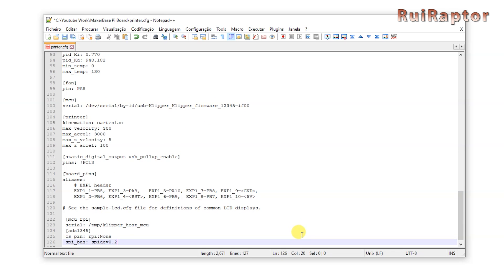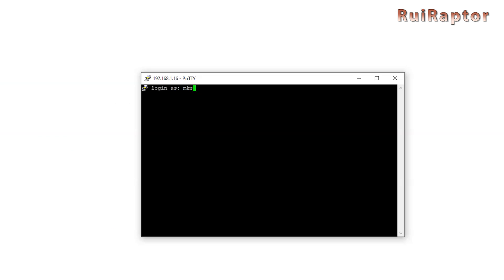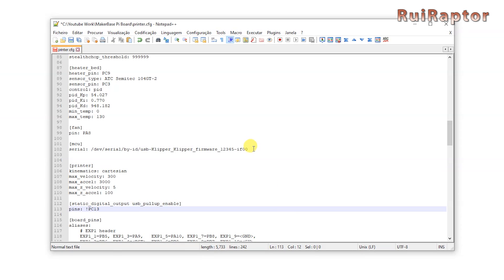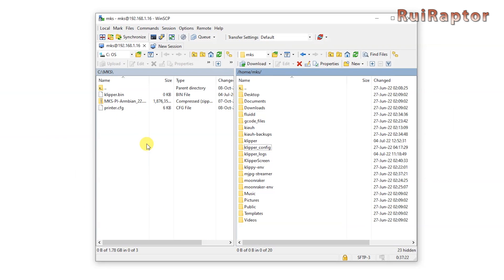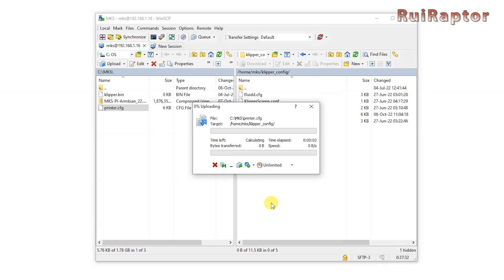We still need to tell Klipper which USB ID it needs to use to communicate with the printer's main board. Start PuTTY again, enter the user and password, and enter the USB detection command shown earlier. Copy the entire device ID line and paste it into the printer config file, replacing the original line that was already there. Save the file and copy it to the MKS Pi board inside the Klipper config folder. If there's already a file there, replace it with the new one.